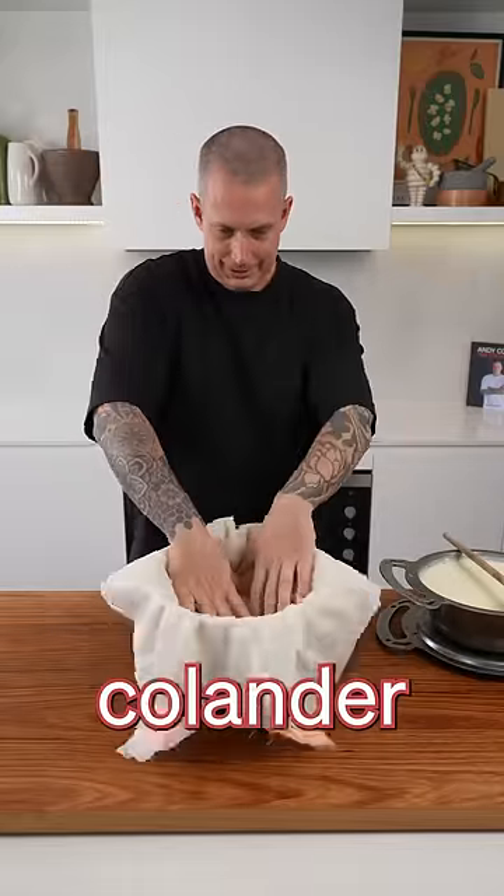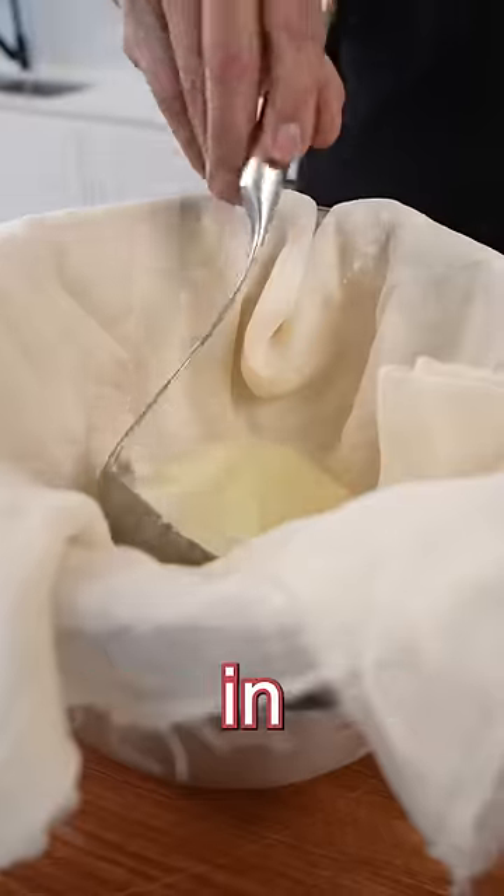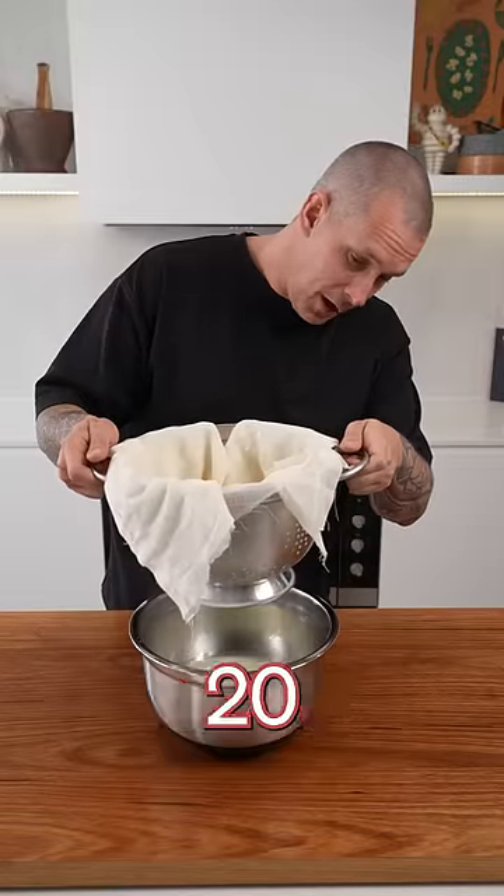Bowl, colander, cheesecloth. We're going to carefully ladle our curds in. Now we're just going to let that hang for about 20 minutes.